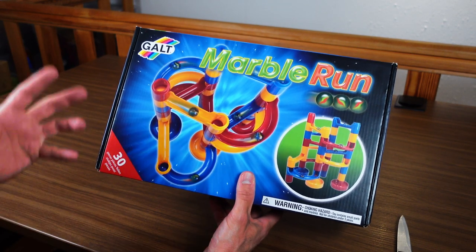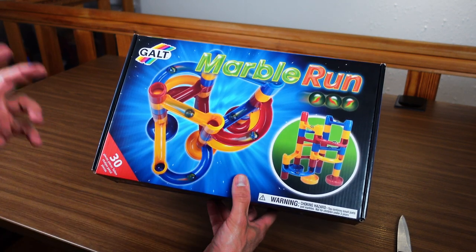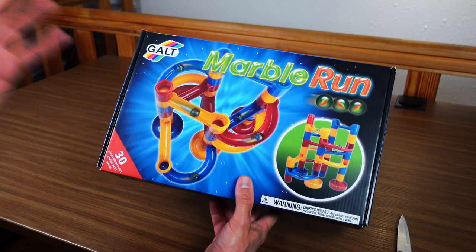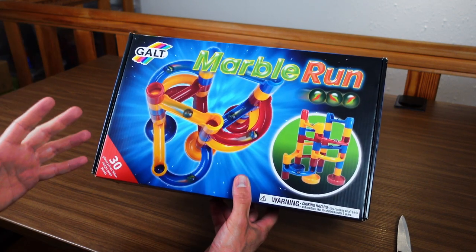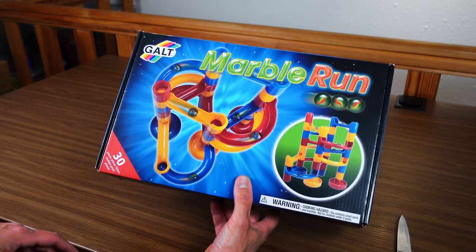I needed to get my hands on this and see for myself — is this any good, and is there any justification for the fame of this system? At the same time, this is the first British Marble Run I have on this channel, so I'm absolutely thrilled to take a closer look at this.